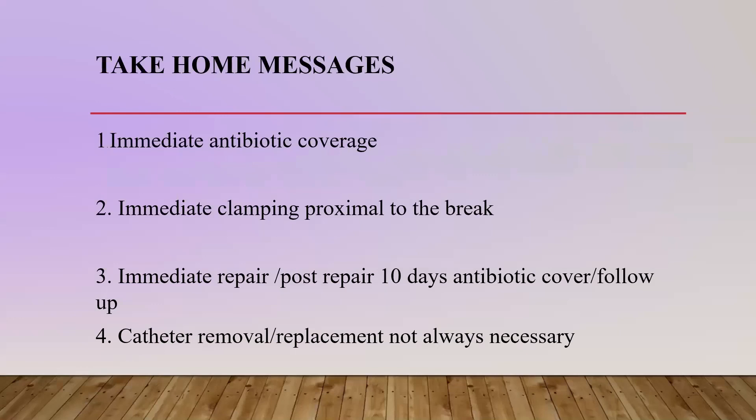Where I worked in India, we used povidone iodine diluted in water for exit sites. What is important is the antibiotic cover, clamping of the proximal end, immediate repair, and catheter removal and replacement is not always necessary. You can still salvage that catheter as long as you work within the 10 days — the repair should be immediate, followed by post-repair 10 days of antibiotic cover and then follow up.